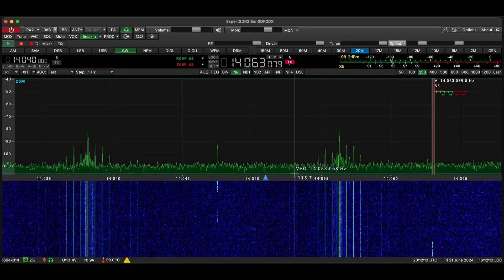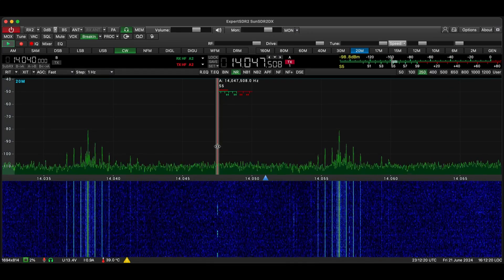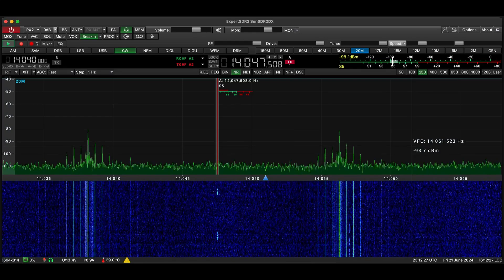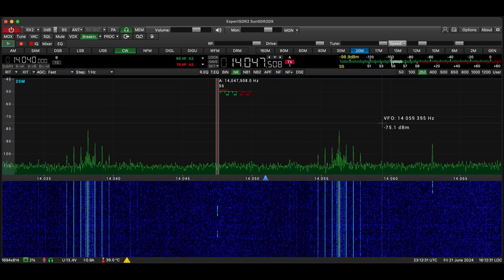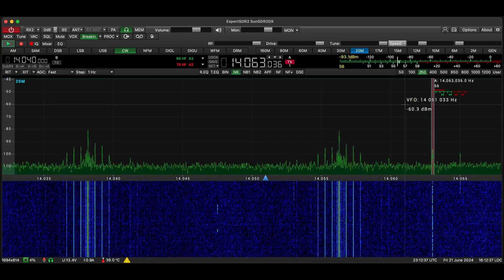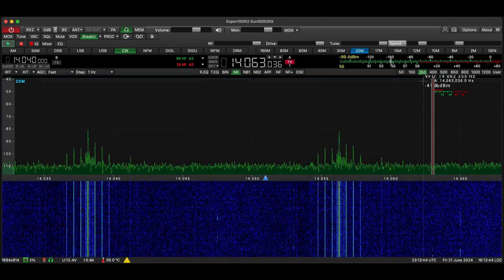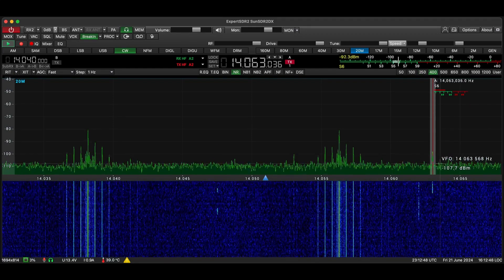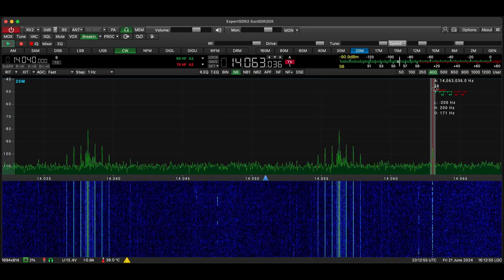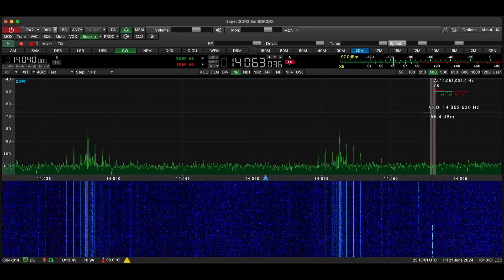The bands have been kind of in and out, so we may not get a lot of good signals — there'll be a lot of fading today. One thing is your filter widths here — they're very handy and very easy to get to. It shows you the width of the filter on the band scope, and I think that's kind of handy. Along the index line it also has the S-meter, so you can see it there as well as up top.